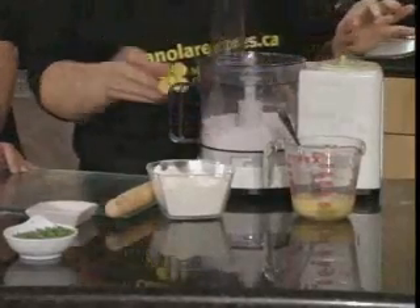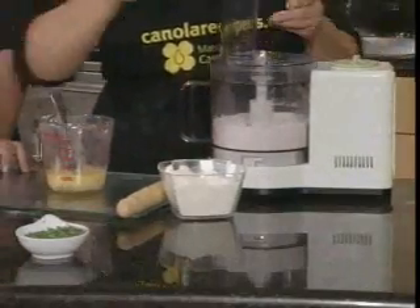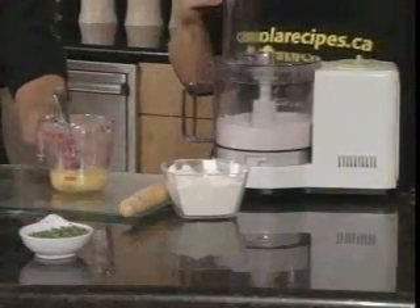Just want to incorporate that salt in there. Now I have two eggs that are beaten. I'm going to add in a little water, a tablespoon of water. Doing all your liquids together first.